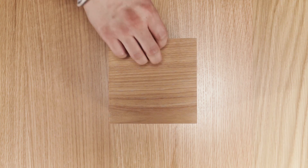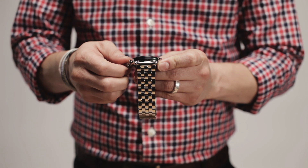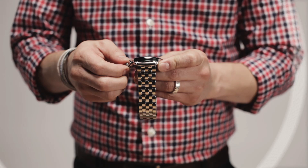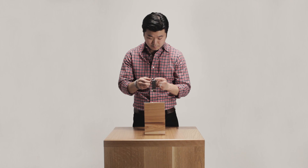To set the time on a watch with a screw-down crown, turn the crown counterclockwise until it disengages from the case. Ever so gently, pull it out until it clicks into position. Rotating the crown while in this position will allow you to move the hands to the correct time.